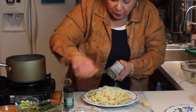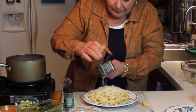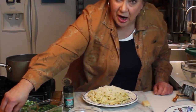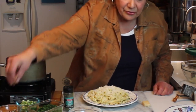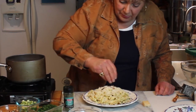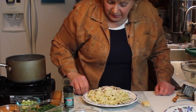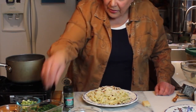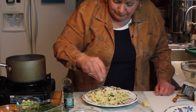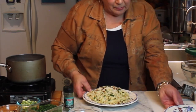You know what else is really good? I happen to have some toasted sliced almonds from my chocolate cake the other day — waste not want not — so I'm going to put a couple of toasted almonds on here. That's going to add just a little bit of a nutty flavor. Then a little chopped parsley to make it look nice and pretty, and voila — simple, but with very good ingredients. The whole key is good ingredients.